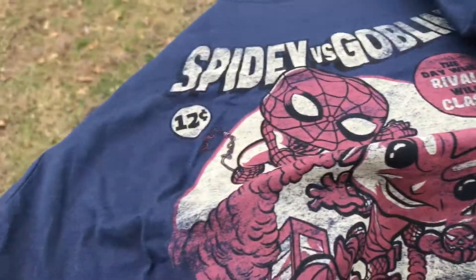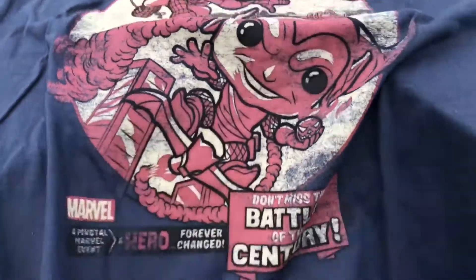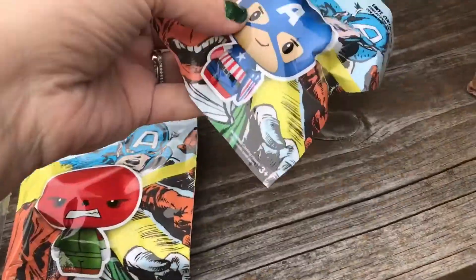There's nothing on the sleeves — sometimes they have stuff on the sleeves. Alright, let's see what else is in the box. White-sized heroes. Looks like there is a Red Skull and an Iron Man.